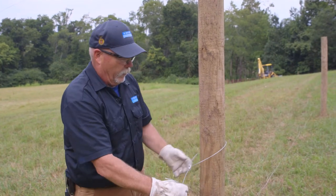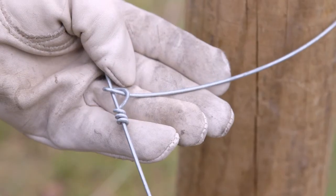If the wire does not break, cut it with your pliers. This may take some practice to perfect.